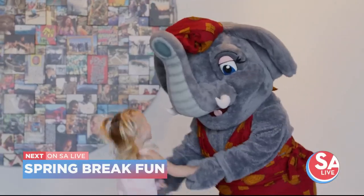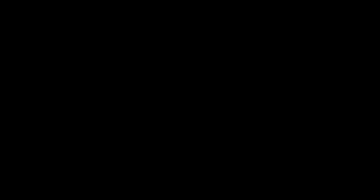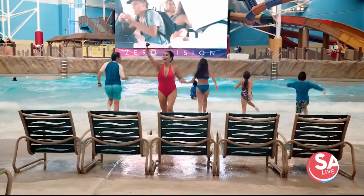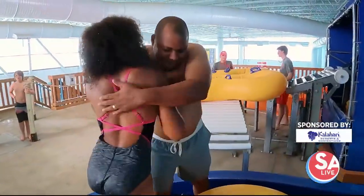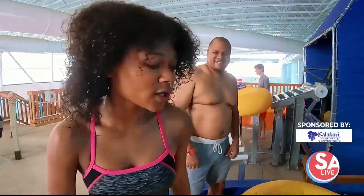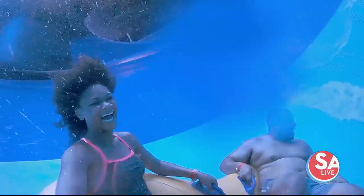Next on SA Live — is the weather keeping you out of the pool? You can find this huge indoor water park and everything else they have to keep the whole family entertained all the way to summer. It's a one-stop destination for spring break fun all under one roof, just a short drive away in Round Rock. Here to tell you what's waiting for you at Kalahari Resorts and Convention is spokesperson Brandon Wise. Welcome.